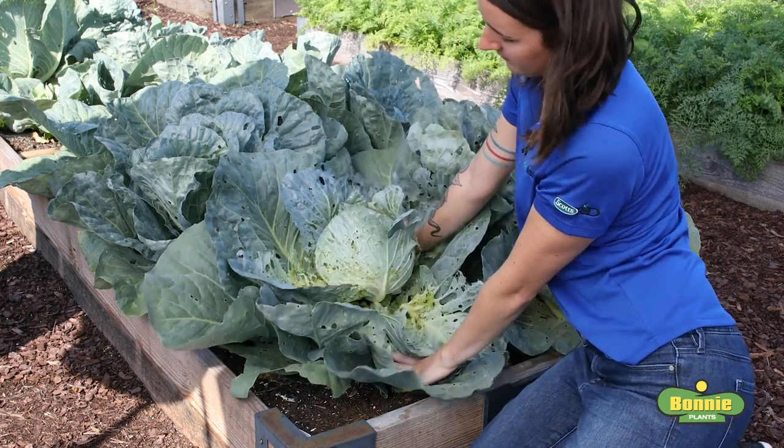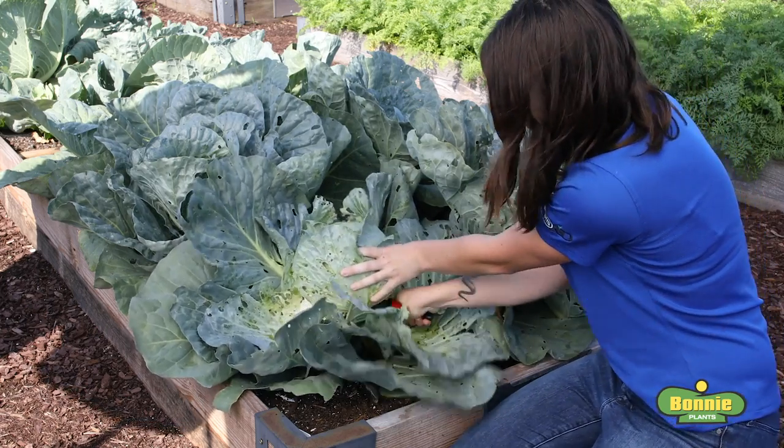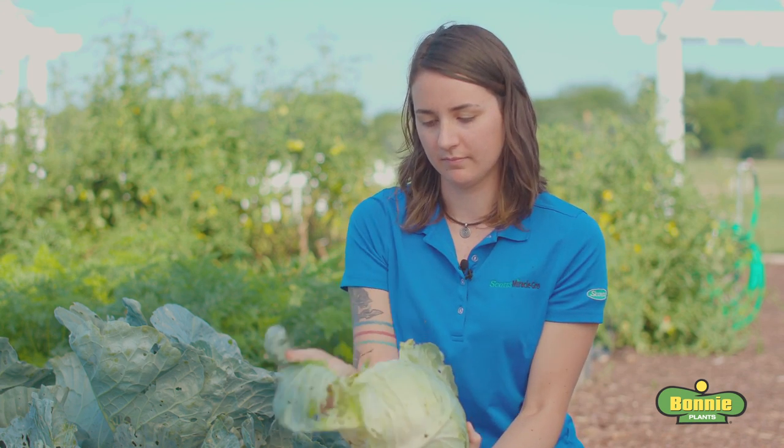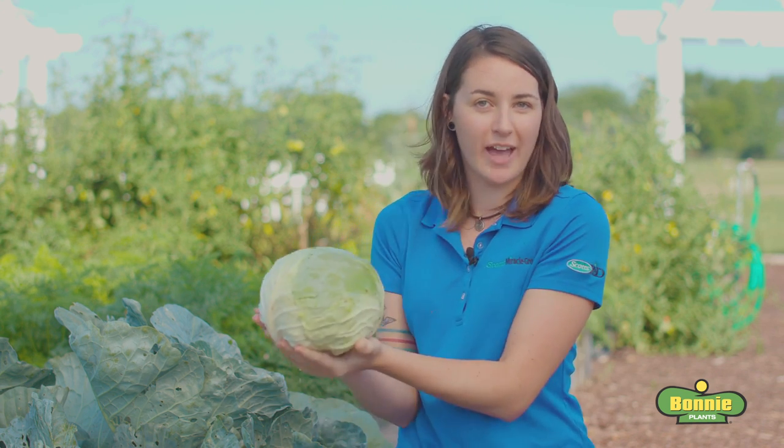Here we found a head of cabbage that's ready to harvest. To harvest this cabbage, first we're going to push away these outer leaves to expose the stem. Then we're going to take a knife and cut the stem just below the head. Now we remove the outer leaves, leaving you with a nice clean head of cabbage.